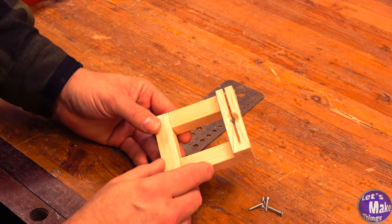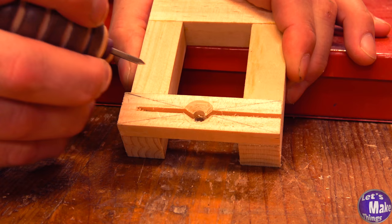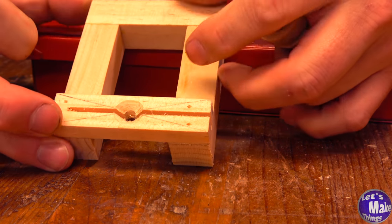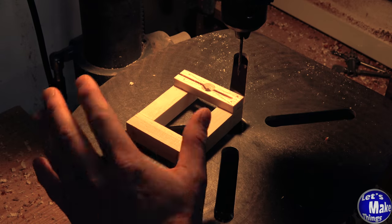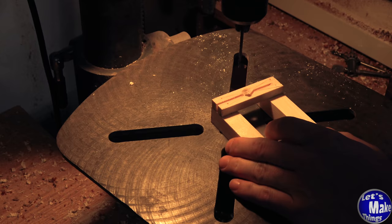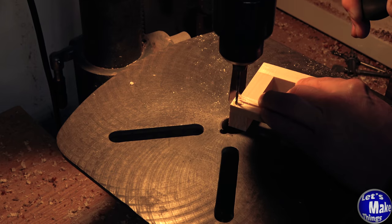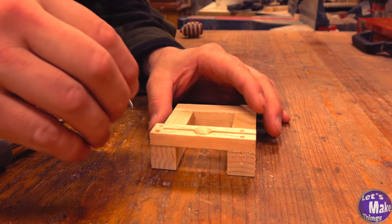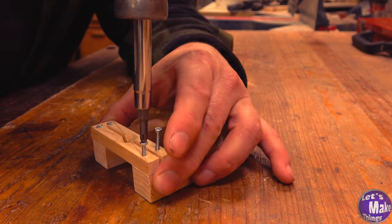Now that this is dry, we're going to add four screws to the expansion bar. I've got four number fours that are an inch long. I'll take my awl and make a mark here, there, there, and there. Now I'll use the 7/64ths bit with my drill press, going down about an inch. I'll go ahead and lock my drill press at about an inch. Because this wood is soft, I'm just going to use a screwdriver to screw these in, as doing anything else would cause it to possibly split.